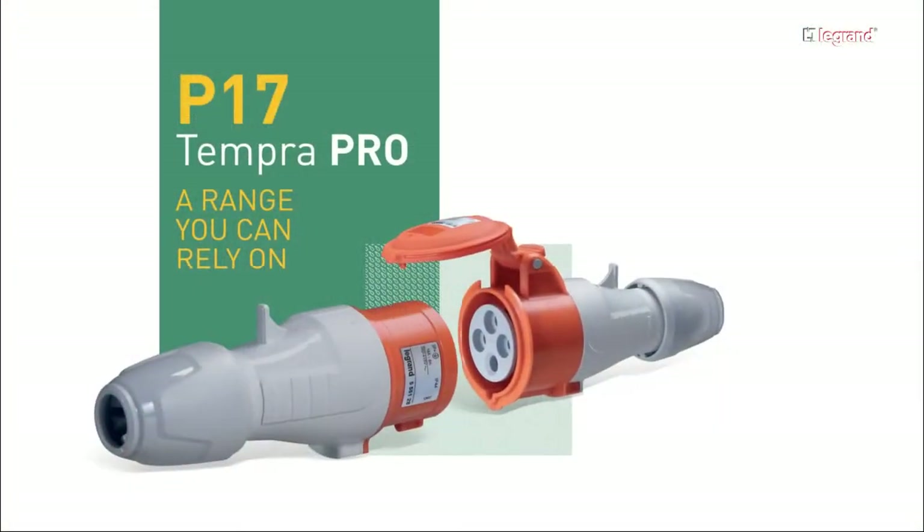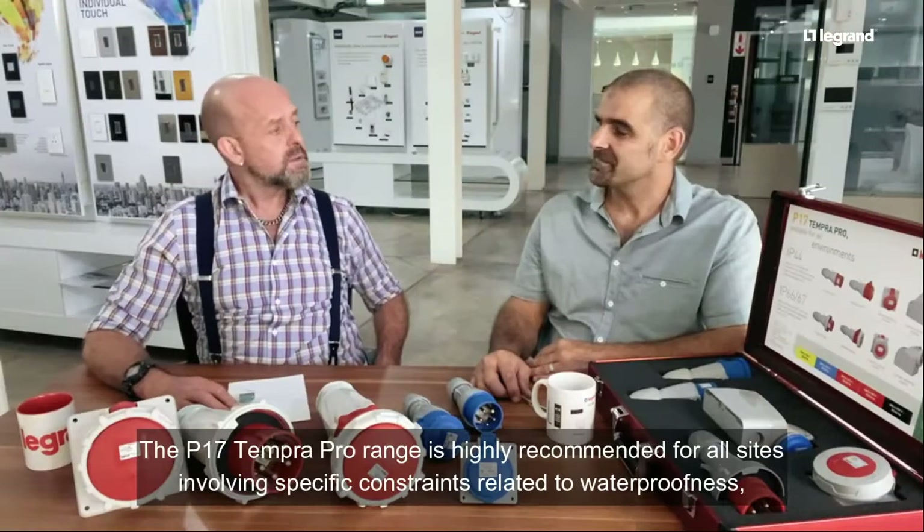Hi everyone and welcome to another edition of Tech Talk. Today we're going to be talking about plugs and sockets, but not the usual kind. Did you know that Legrand does a range of industrial plugs and sockets? That range is called P17 Tempra Pro and can be used in a number of applications.